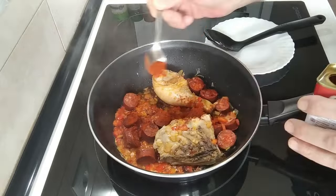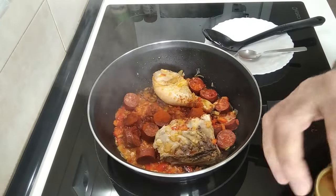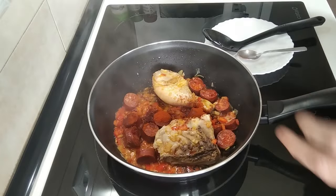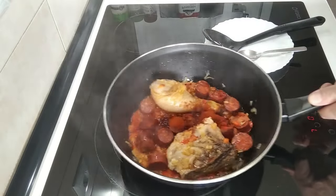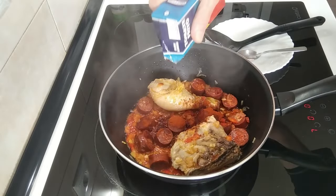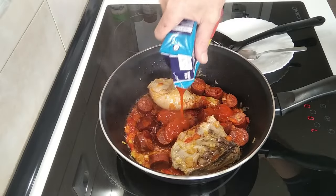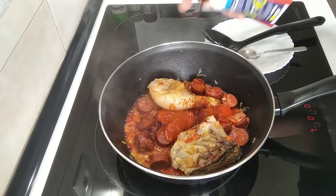Nearly finishing this paprika — I think I've got another one up there. So that is that. I'm going to add some fried tomato, about three tablespoons.